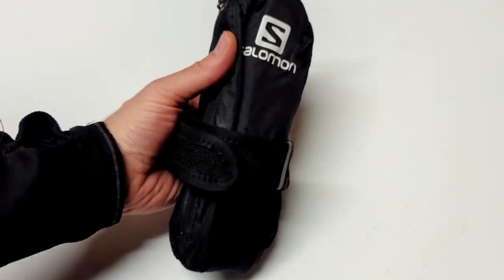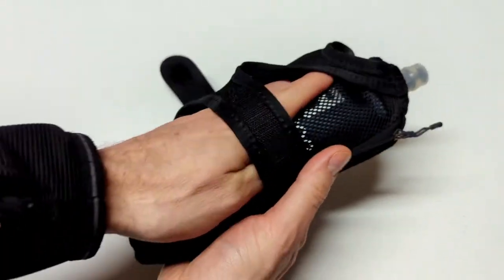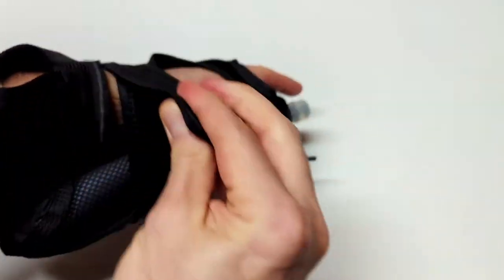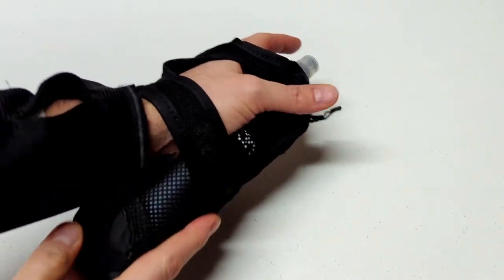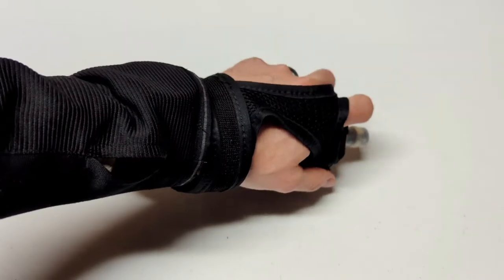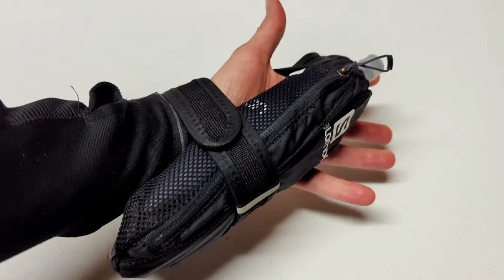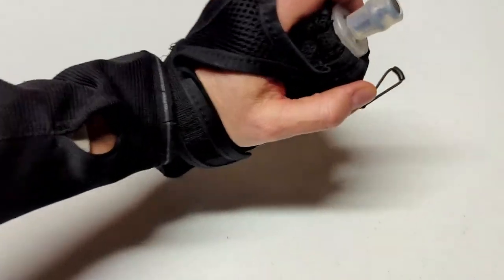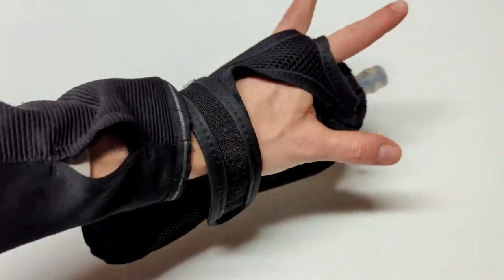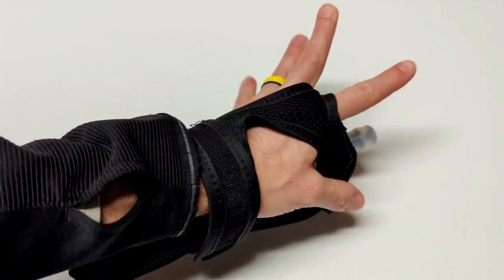The biggest advantage to the Pulse handheld is how you use it. It fits a lot like a glove. You just slide your hand right into the unit, pull that strap down — it uses Velcro — and voila. You don't even have to grip or hold on to it. You can just loosely secure your hand around it and run with it. It's very convenient and very easy to use. That's one thing I absolutely love about this unit.